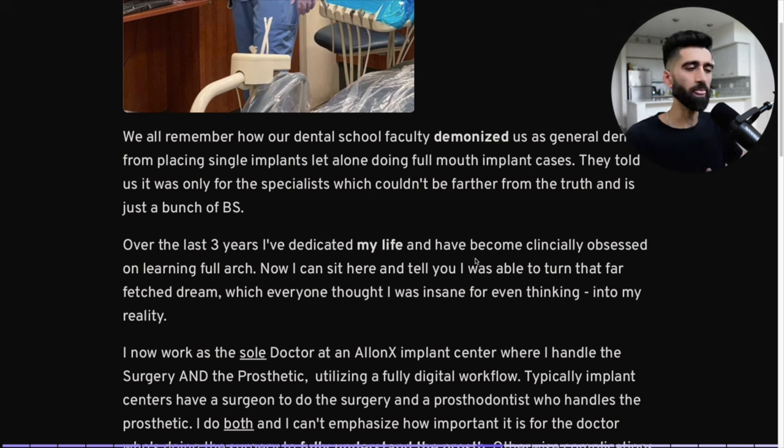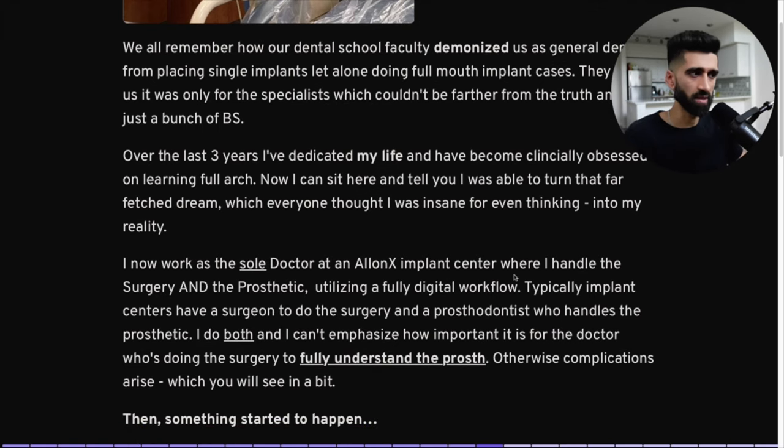Over the last three years, I've dedicated my life and become clinically obsessed with learning full arch. I don't party, I don't drink, I don't smoke. What I do is work and learn this game — that is my passion. I now work as the sole doctor at an All-on-X implant center where I handle the surgery and the prosthetic utilizing a fully digital workflow. Typically, implant centers have a surgeon and a prosthodontist. I do both. I can't emphasize how important it is for the surgeon to fully understand the prosthetic — otherwise complications and transition line problems occur.